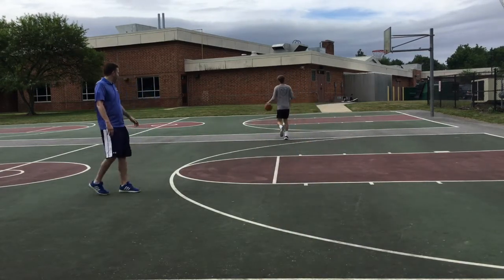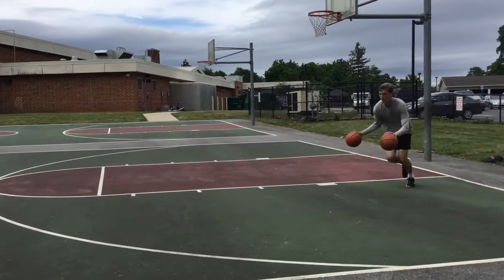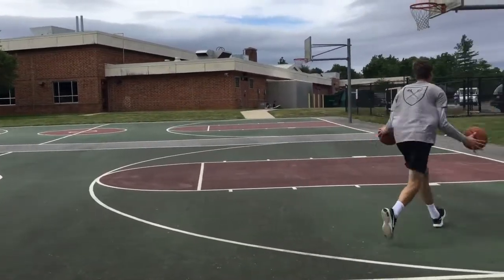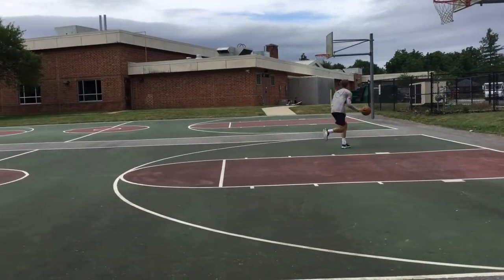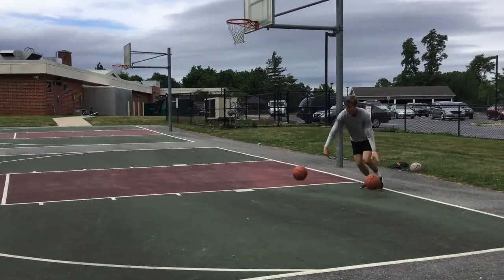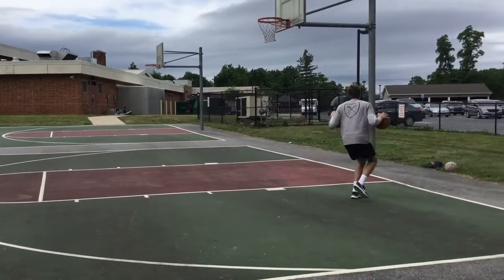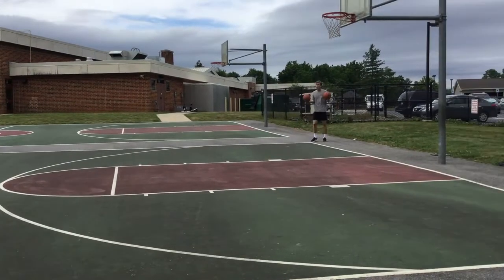Now we're into the zigzag drills — first zigzagging with two balls, working on change of pace and change of direction, then going right back to where we started. He's dribbling with two hands, then crossing over with both balls switching hands. You can see he's losing the balls a little bit — I love to see that. That means he's pushing himself to make mistakes. You're not going to get any better just doing stuff that's easy.